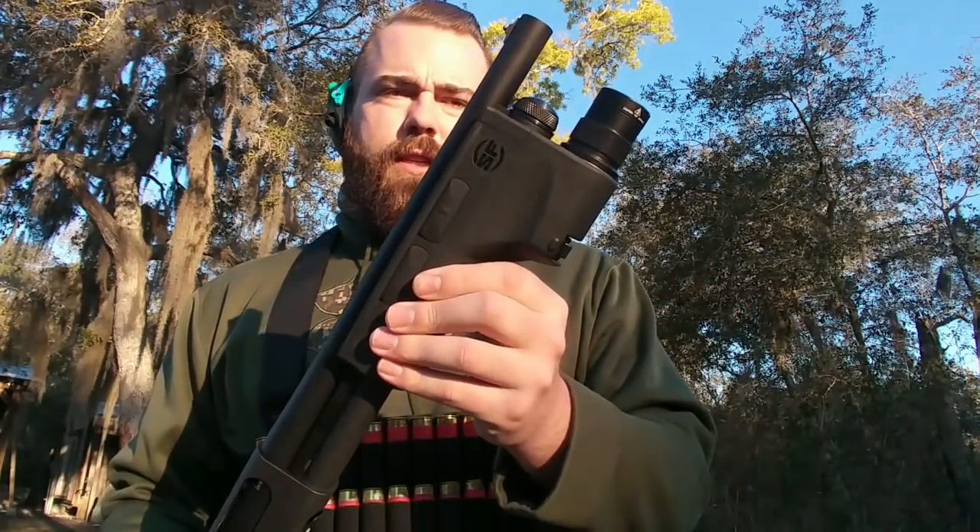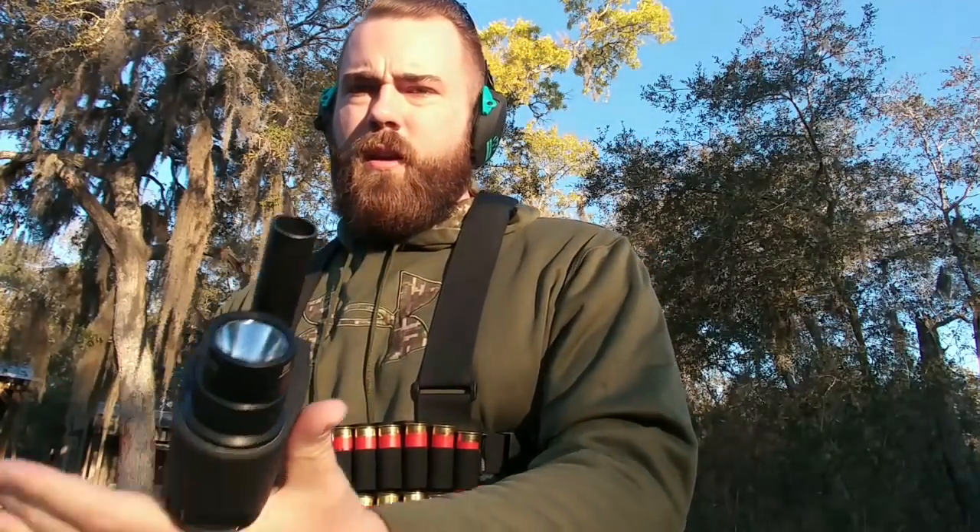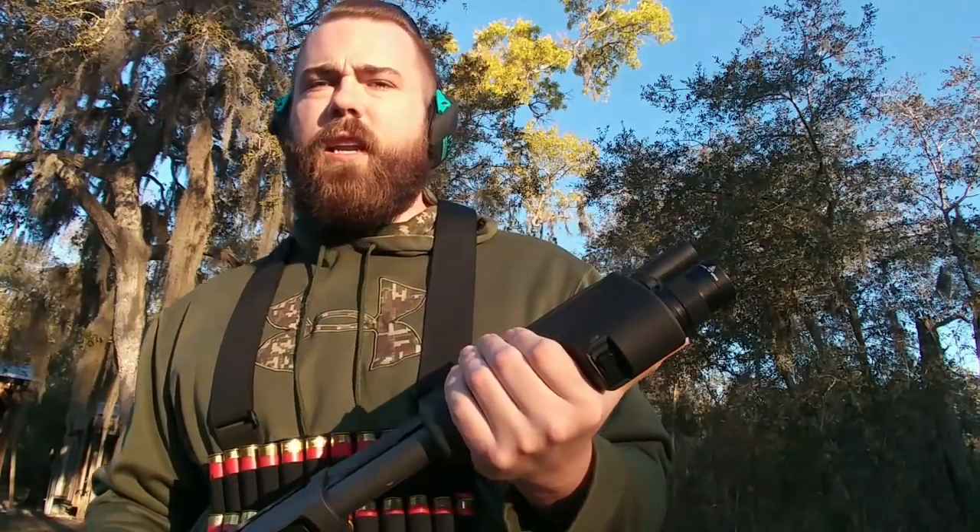As you can see, my TAC-14 has been modified a little bit. I got the Surefire flashlight pump — it's a great little flashlight for shotguns, and it has a built-in handstop, which is really good for the technique we're going to use.